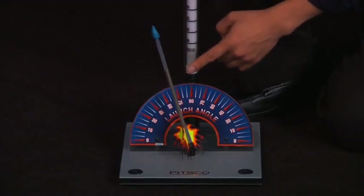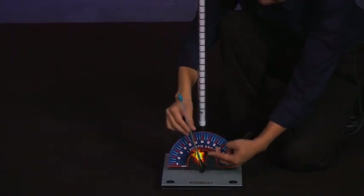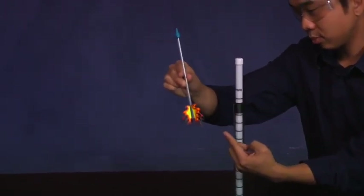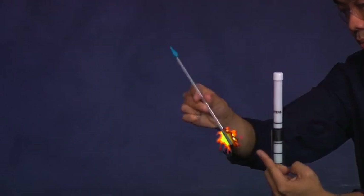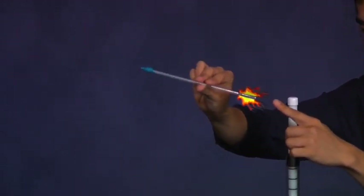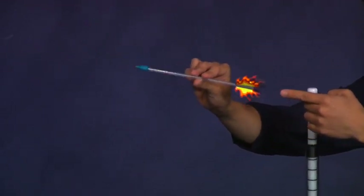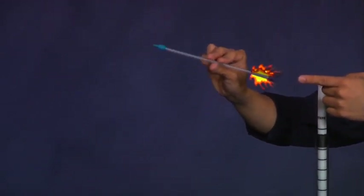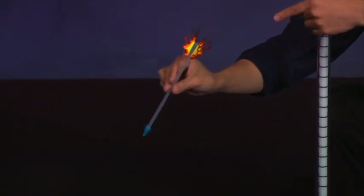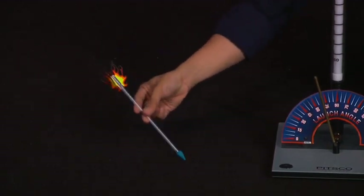Let's apply Newton's first law to the straw rocket. The straw rocket is at rest on the launch tube and stays at rest until the launch rod is dropped. When released, it provides the unbalanced force necessary to put the rocket into motion, sending it into the air. This rocket in motion will stay in motion until acted upon by unbalanced forces like gravity and friction. As soon as the rocket is launched, gravity is pulling down on the rocket and the rocket begins to slow down. Friction between the rocket and molecules in the air acts as another unbalanced force that also slows the rocket. Eventually, gravity and friction will bring the rocket back down to the ground where it will be at rest once again.